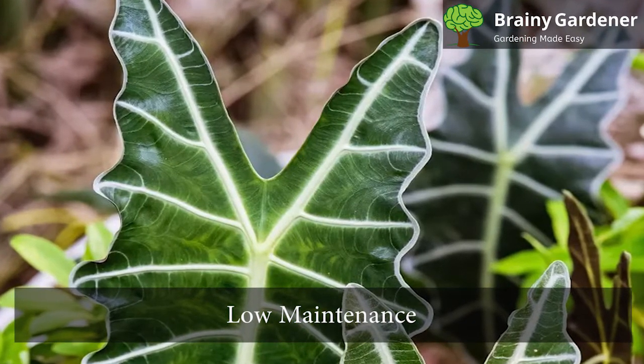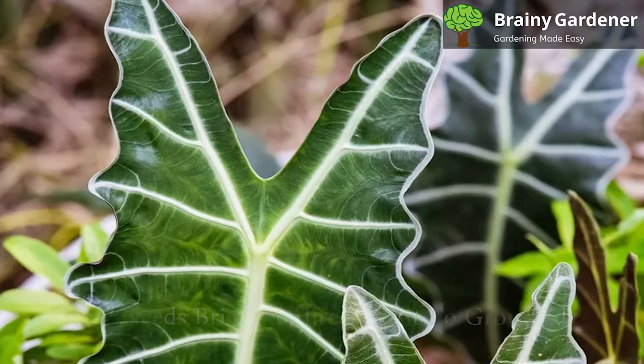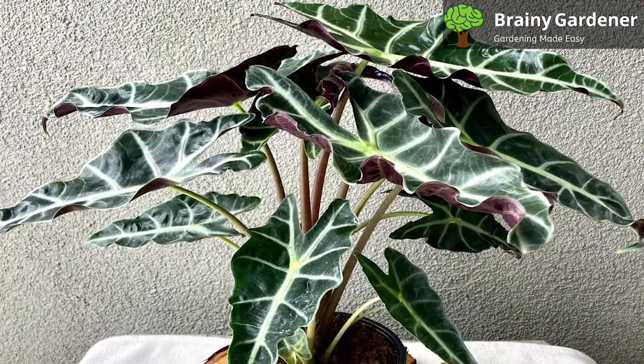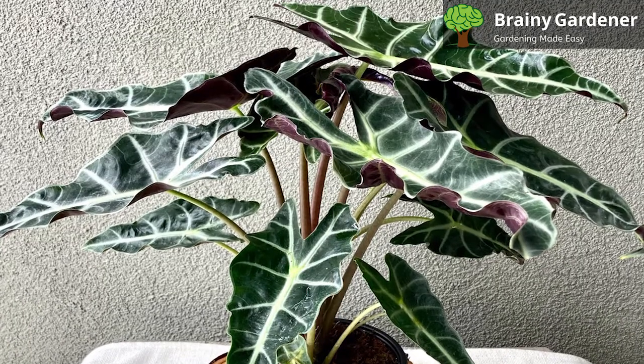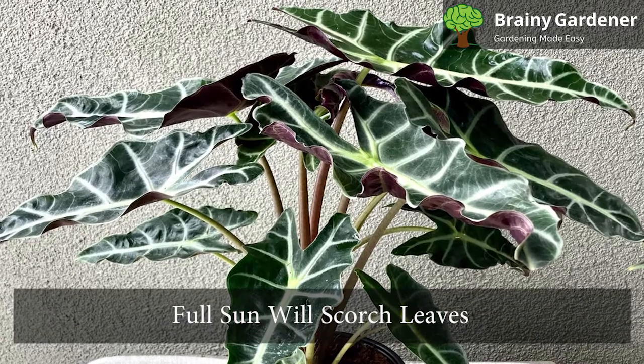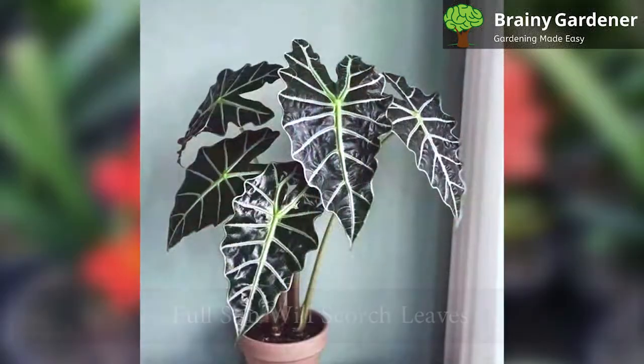It's low maintenance and has few needs for day-to-day care. It needs bright indirect light to grow. Therefore, it should be kept in an area where it can get filtered sunlight for at least six hours per day. Full sun will scorch the leaves and too much shade will slow the growth.